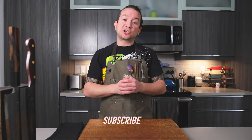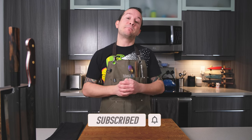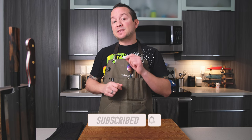Matt Baldwin of Baldwin Blades — that's a lot of Bs. I wonder if that's why his logo is also a bee. What's up guys, welcome back to the channel. My name is Frank Oallo and today we will be reviewing a knife from American knifesmith Matt Baldwin of Baldwin Blades.